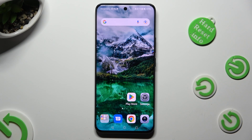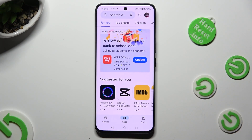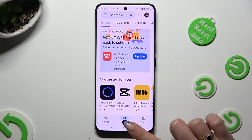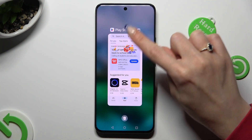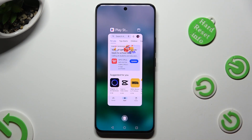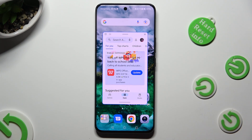First of all, open one of your apps that you wish to use in this view, and then access it in the background. Now click on the little square at the top right corner of it and click on the other app.